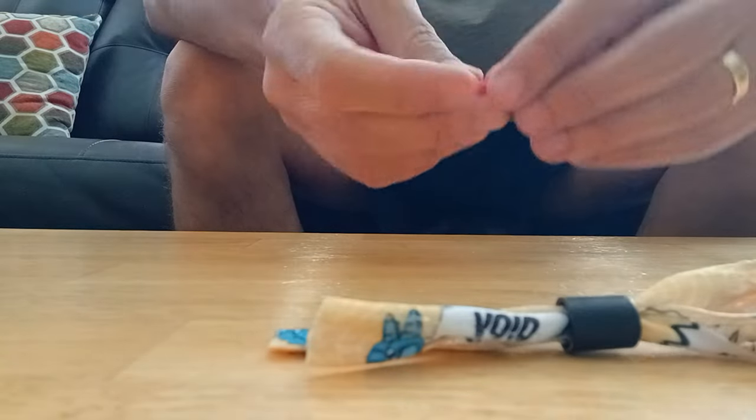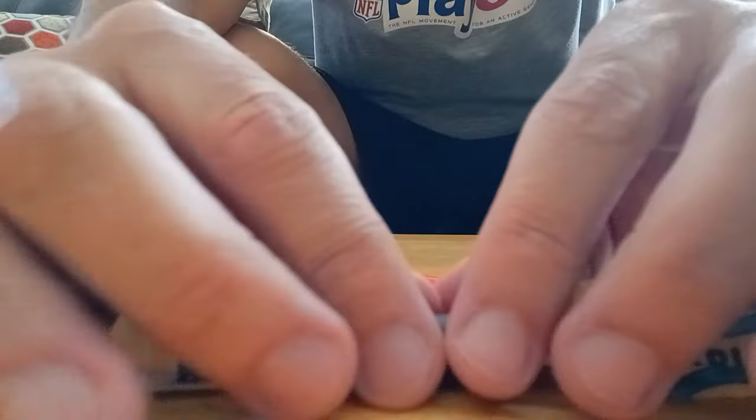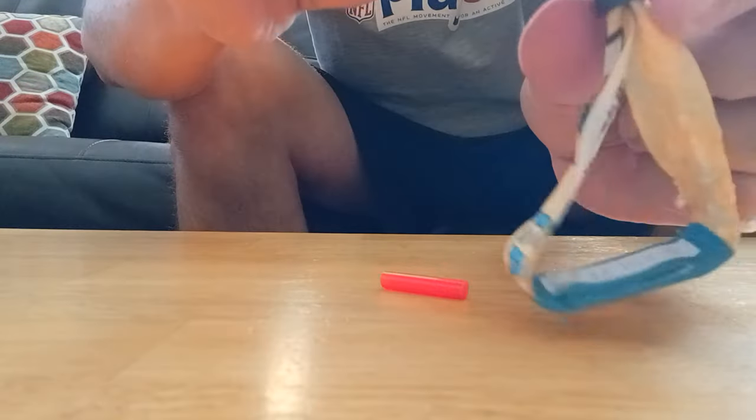Here's a quick and easy way to adjust your Lollapalooza wristband if you got your slider thingy a little too tight.